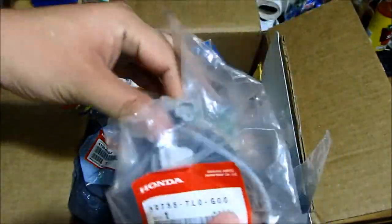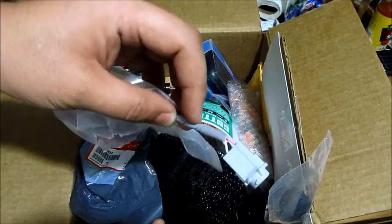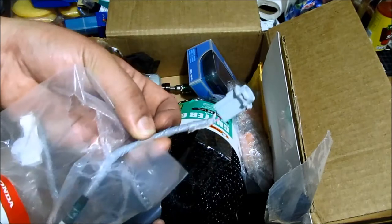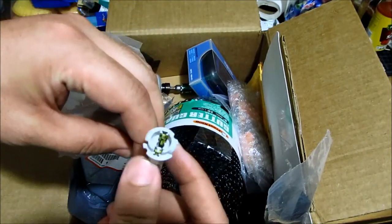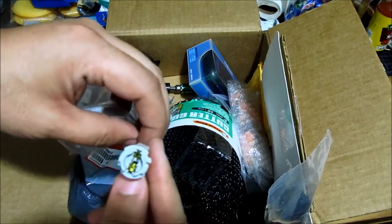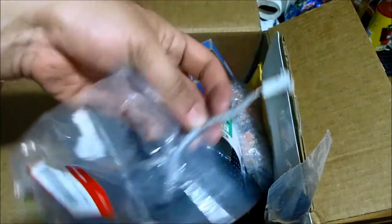This right here is a part that I was going to use when making the video for the door courtesy lights. The 9-channel Accord — if you don't have a V6, it doesn't come with the light on the door, and this part you can use to add it. You don't have to use this one, but I bought one to show you what it is.